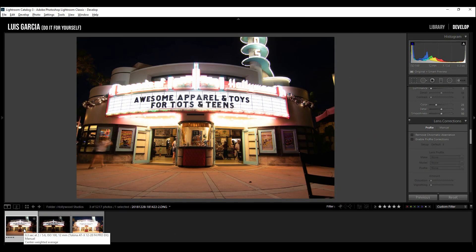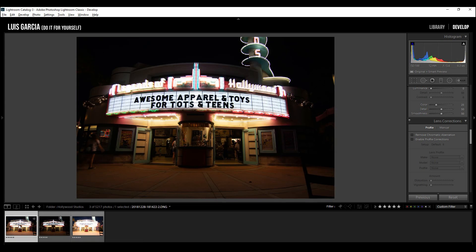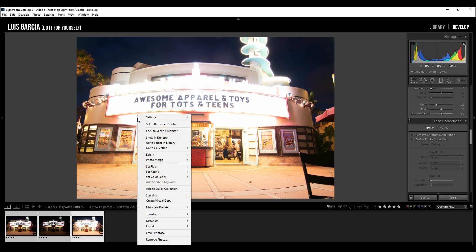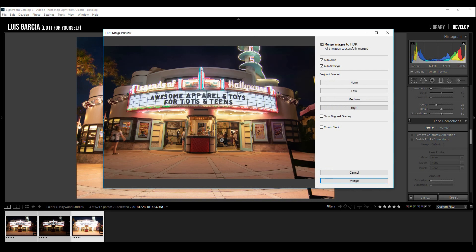Here we are in Lightroom with the three images: the darkest one, the medium normal one, and the overexposed one. Select all three images using Shift or Ctrl, right-click on any of the images, choose Photo Merge, and hit the HDR option. This process may take a little bit depending on your computer — it's quick here because I already did it previously and it's cached.